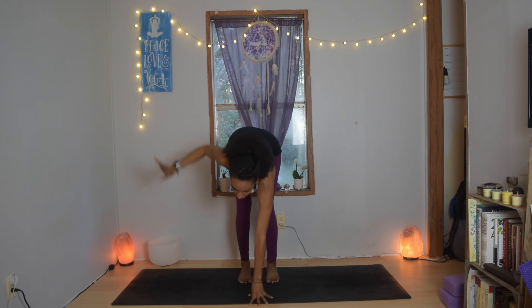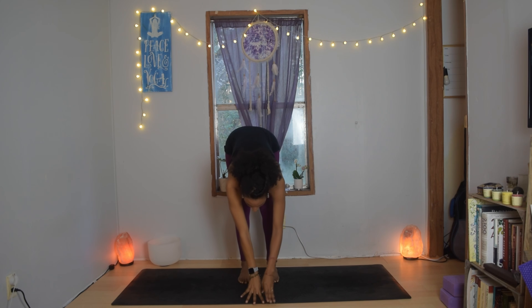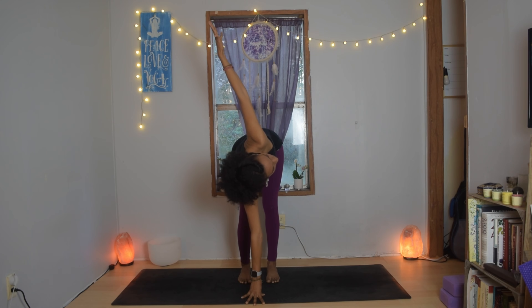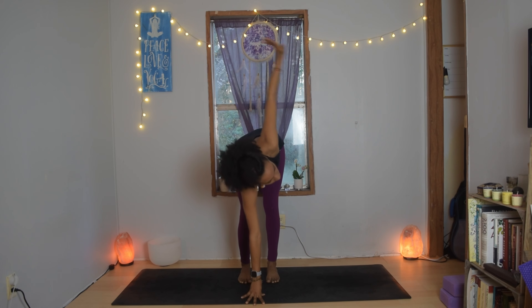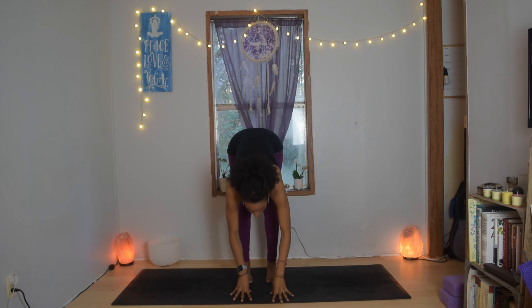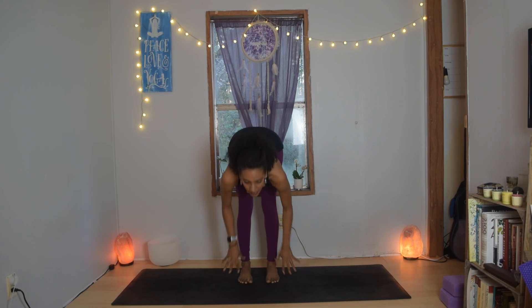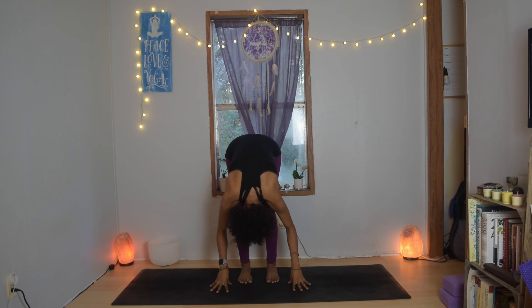Exhale, allow the left hand to come back down. Left hand in front of the face, bend the left knee, inhale peel the right arm open and twist towards the right. Exhale gently release the right hand down, inhale lengthen, and exhale fold. Inhale come all the way up, reach your arms, exhale palms together in front of your heart.